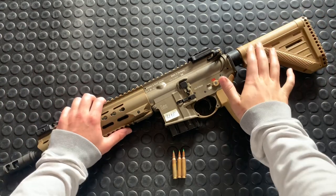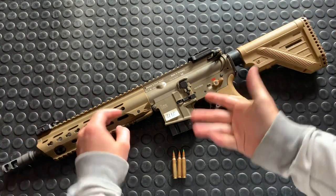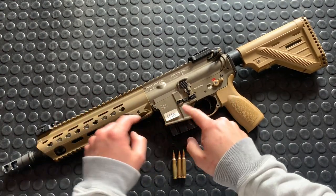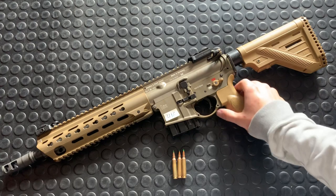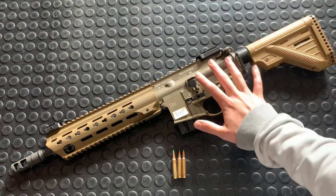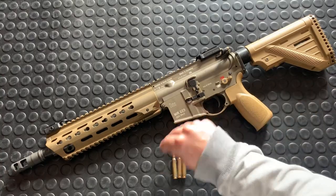Hey guys, super exciting video. This is the HK, as you can see, right there. And then also, as you can see, 416. Super legit, 100% real deal. This is, without a doubt, awesome. And I'm lying.